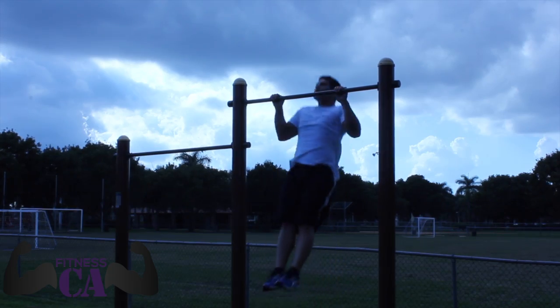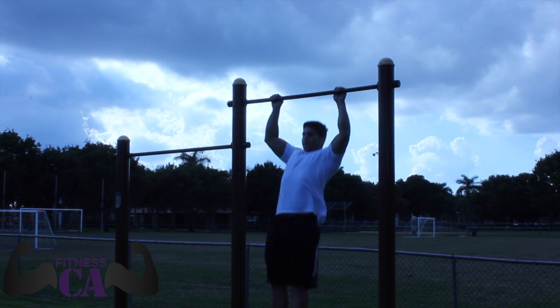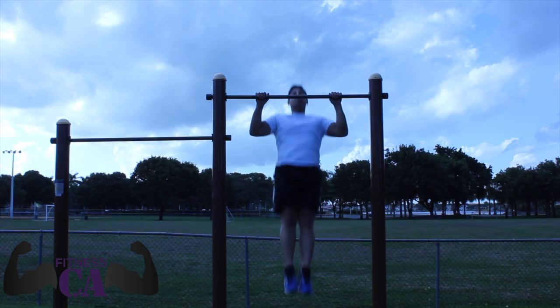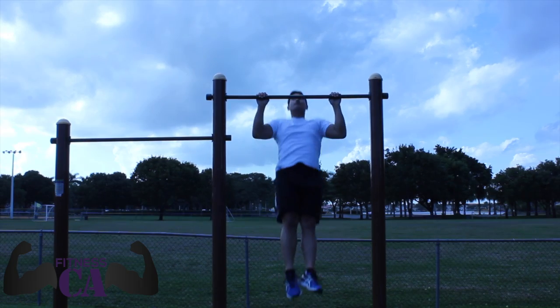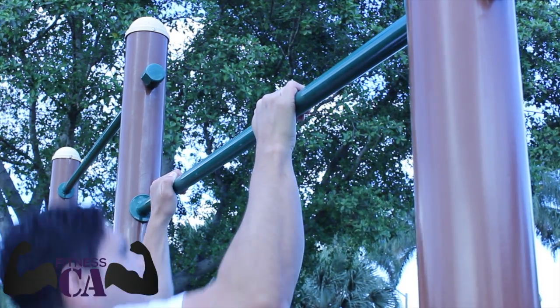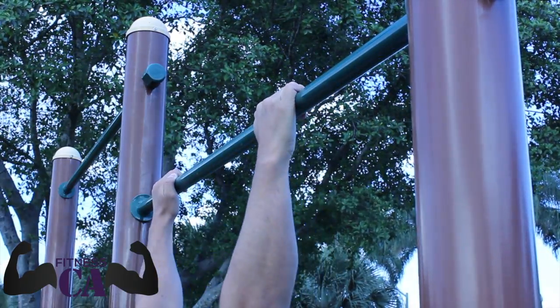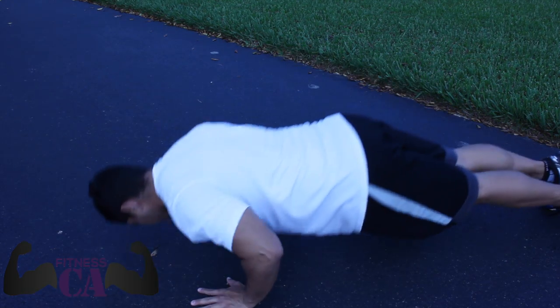Next up we have pull-ups — one of the most basic fundamental bodyweight exercises anyone could possibly do. Again, only 10 reps, try your best to knock these out. I know these are a little tough for some people; I'm going to put a video soon on how to do pull-ups. Remember when doing pull-ups your palms have to be facing away from you. And next up we have push-ups.